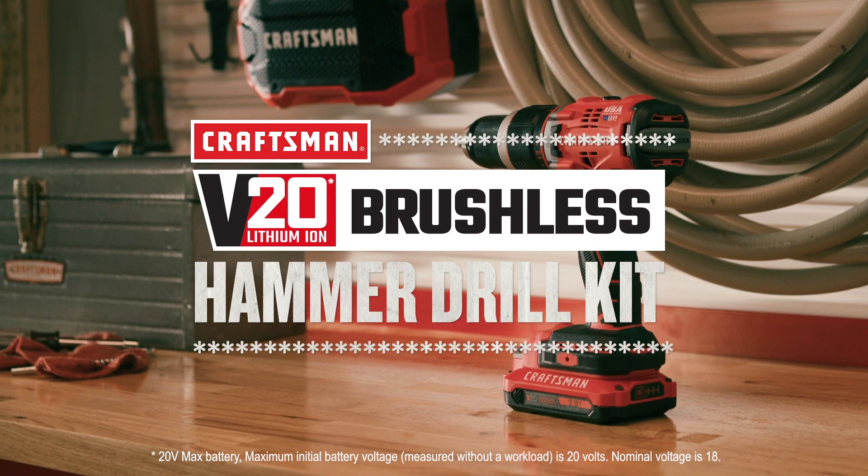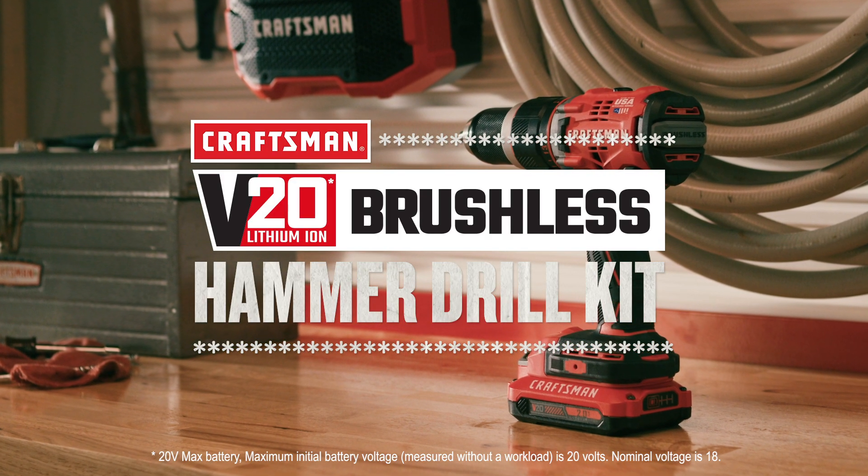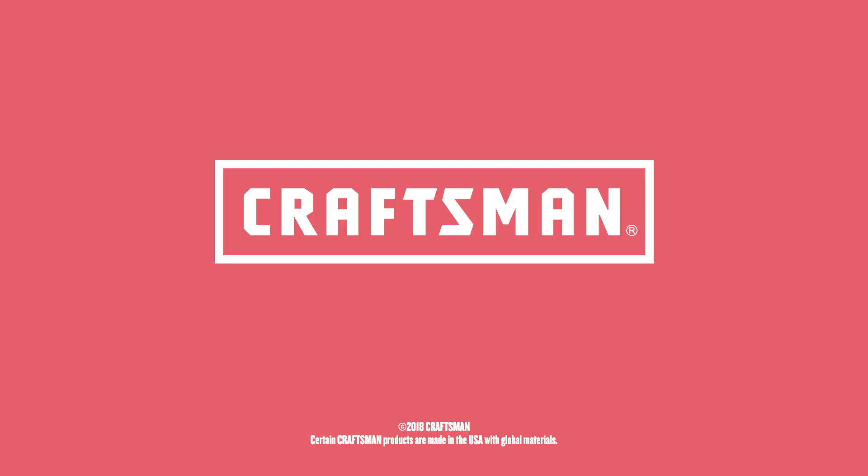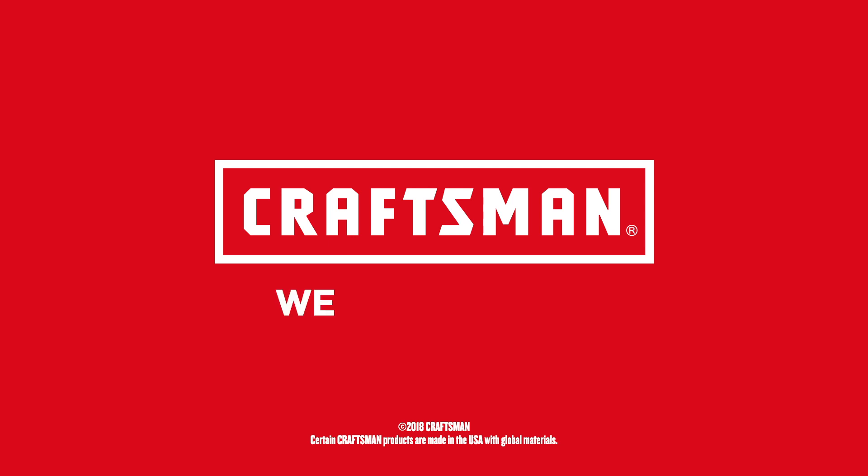Whatever the day brings, you'll be ready with the V20 20-volt max brushless hammer drill kit, part of the Craftsman V20 system. Craftsman. We build pride.